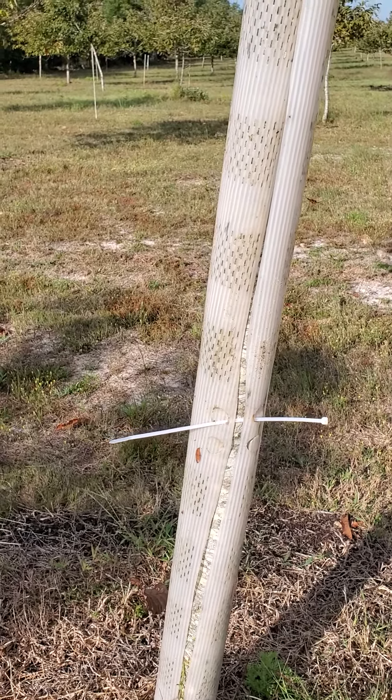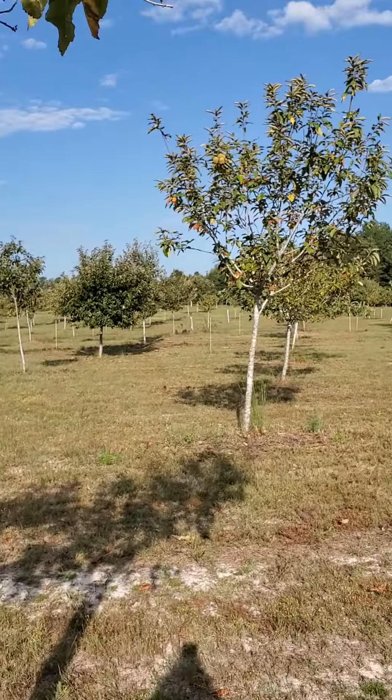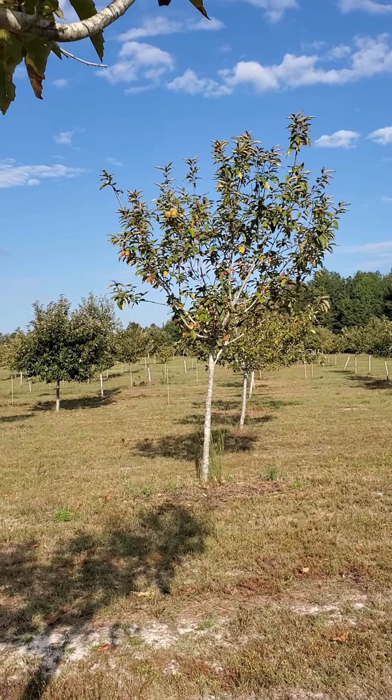It's a beautiful fall day here, and probably one of the last harvest days. You can see there are still a few burrs up there, but not many.